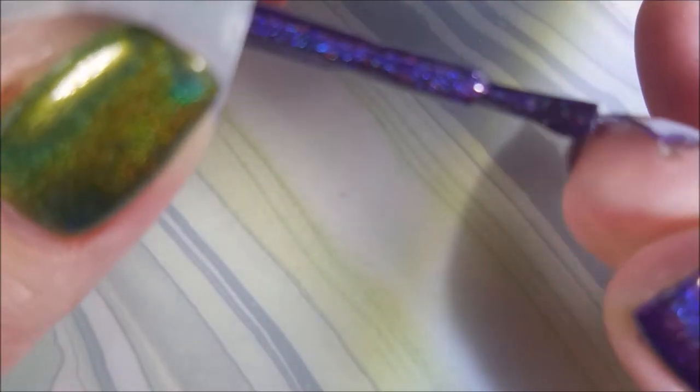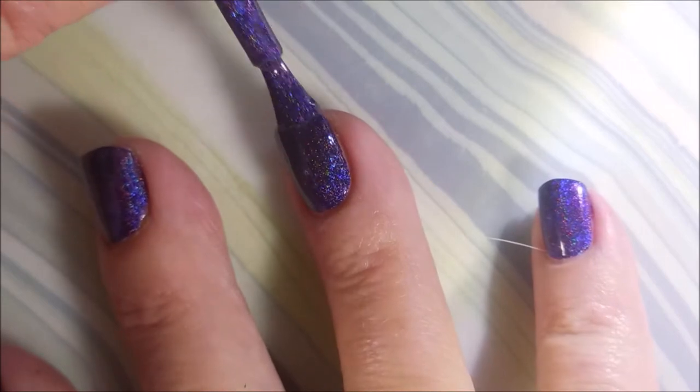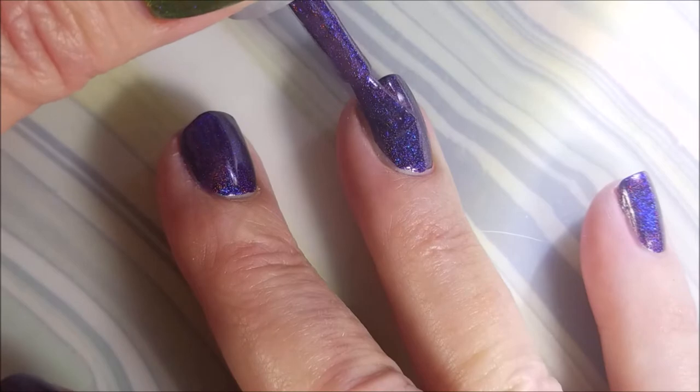This thing is just crazy blingin' purple. And that holo is singin'. I am going to go in with a second coat. Like I said, not needed, but gotta do what we gotta do.